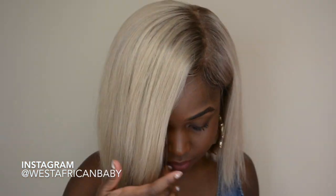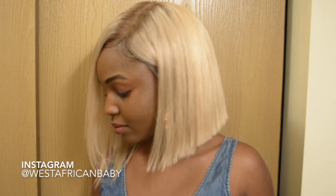Hi guys, welcome back to my channel. Today I have a hair review for you guys — I went blonde and I'm wearing Supernova hair that I cut into a bob. Just sit tight and let's jump straight into the video.